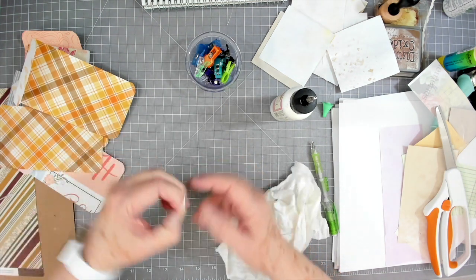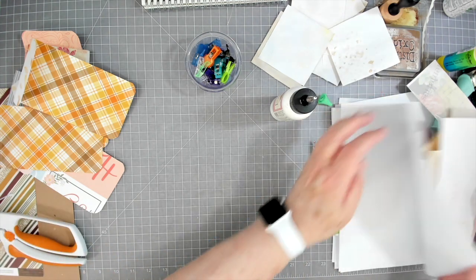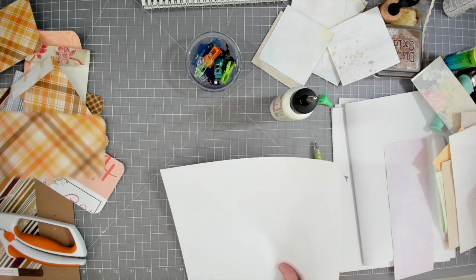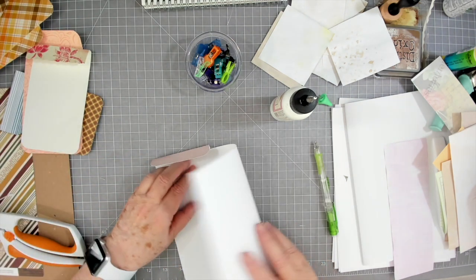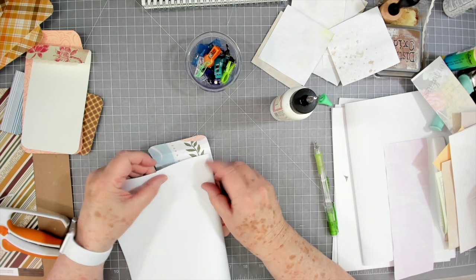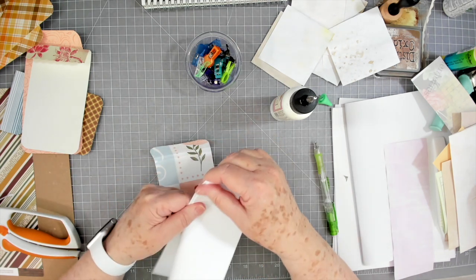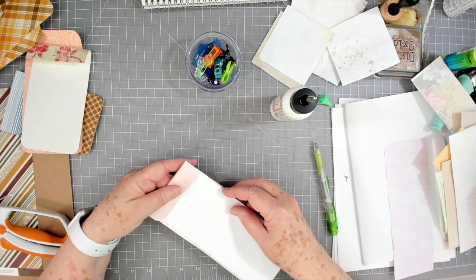Now let's grab more paper — this is more scraps of copy paper. Let me grab a different one. I may just fold this back and forth and then cut off the edge. I'll fold that one back too and cut it off — it's a little bit short but who cares. That first one folded a little wide, so I'll need to trim it off.